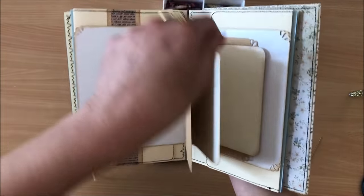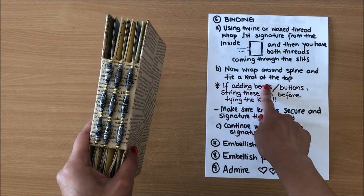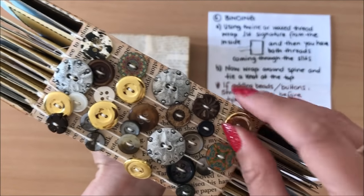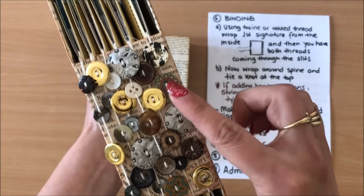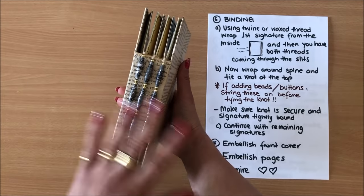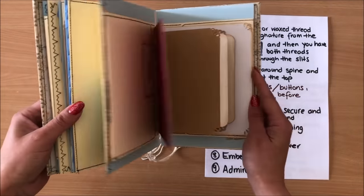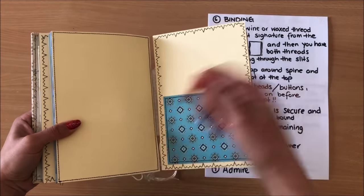Signature number two — place it next to my first signature, making sure everything is up the right way. Start stringing the beads. Done, and now I'll tie that knot, then move it onto the inside. Repeat for the third signature and that's done. We have wrapped around the spine and added the beads. I want to show you this one too — I went a little bit overboard with buttons — but if you want a closer look, instead of beads I've simply put buttons on, and then tied a knot at the top.